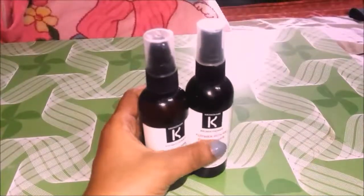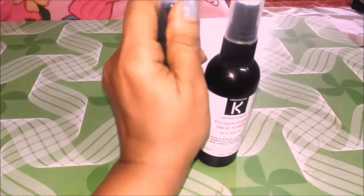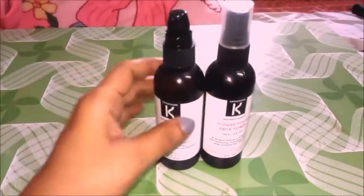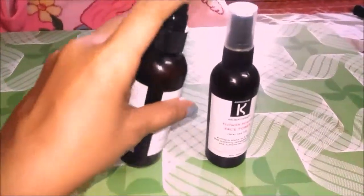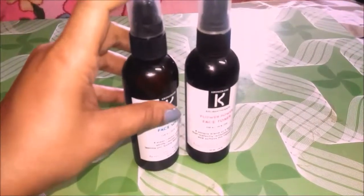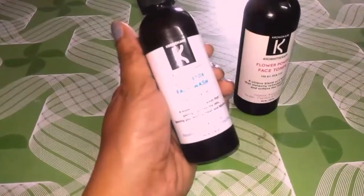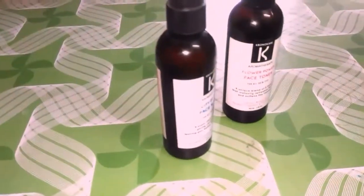These are the bottles for the face wash and face toner. The good thing about both these bottles is the packaging — they both come with squeeze bottles and a cap with a nozzle-like opening to take the product out. You can just squeeze the product out and use it; it's very handy and very spill-free packaging.